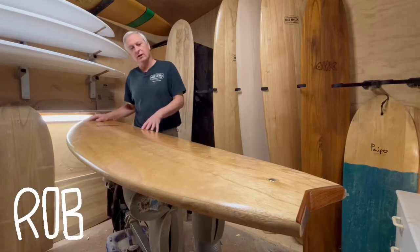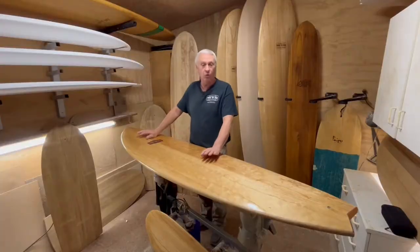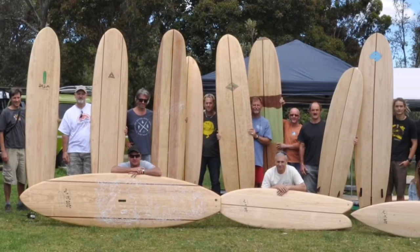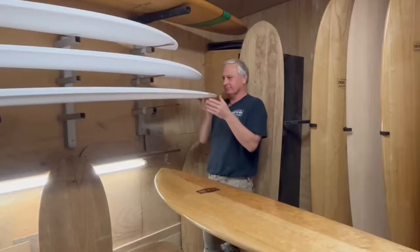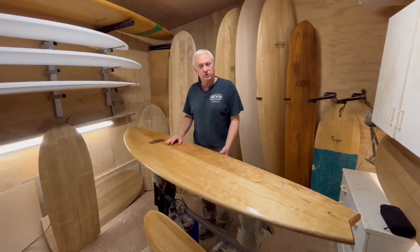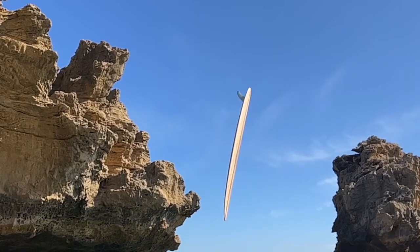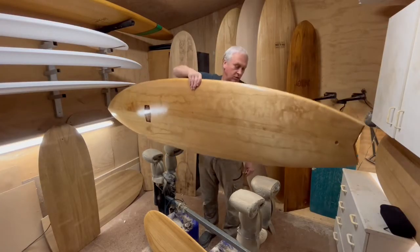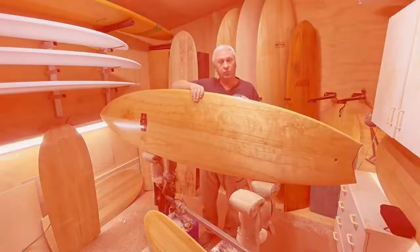G'day guys, I'm Rob here from Tree to Sea, where we make wooden surf craft. We make all kinds of boards. Our boards are crafted out of polonia — Australian-grown polonia timber — and recyclable polystyrene, made right here in Melbourne. These boards are lightweight. Everybody thinks that a wooden board is going to be heavy, but these aren't. This one here is equivalent to, if not lighter than, your regular fiberglass board.